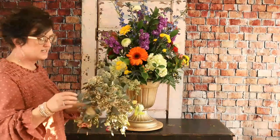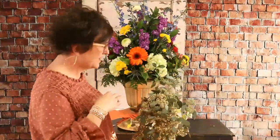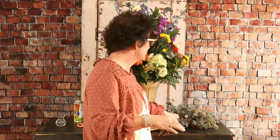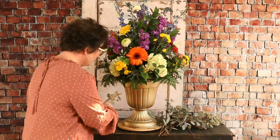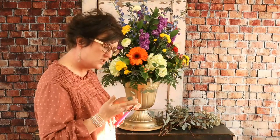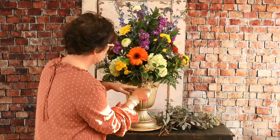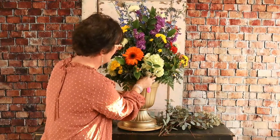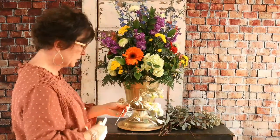We've got all this pretty seeded eucalyptus. This is actually all of the foliage you see in this arrangement, and everything in this arrangement came from Budsy — a company that we get flowers direct from. 98% of all the flowers we have are from Budsy. He pinched me good with those stems!